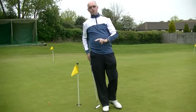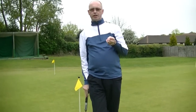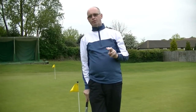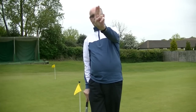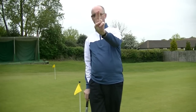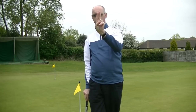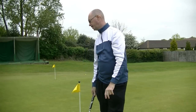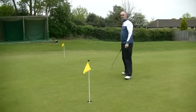Different greens have different speeds — the greens here are running at about a stimp of nine. The slower the green, the further out you would extend your arm, so I didn't quite fully extend my arm on that one. If you were playing somewhere much quicker you would hold it closer to your body. I've put the tees where I think the two degrees of break are going to be — let's see if I can make the putt.